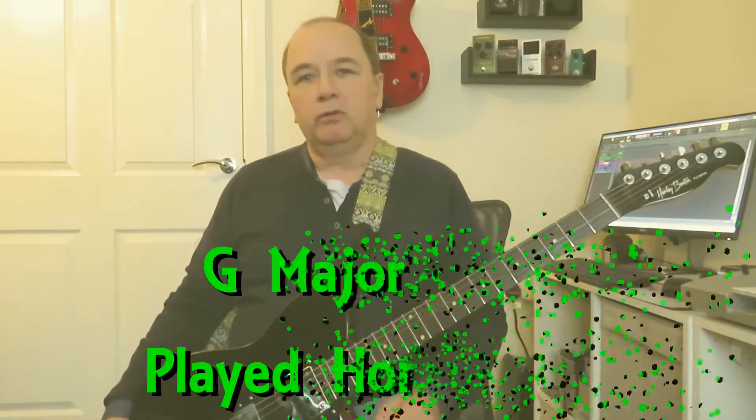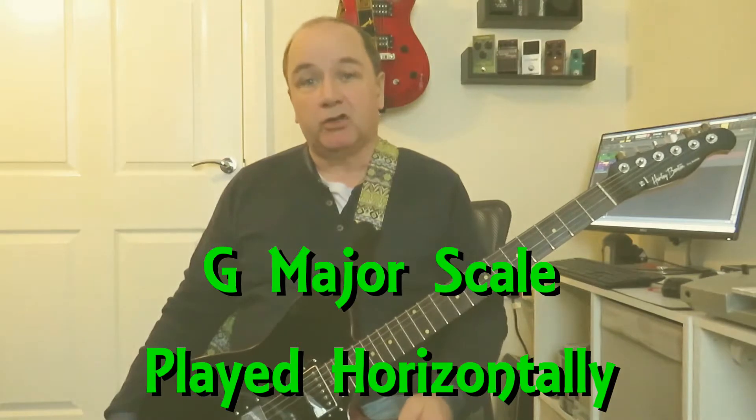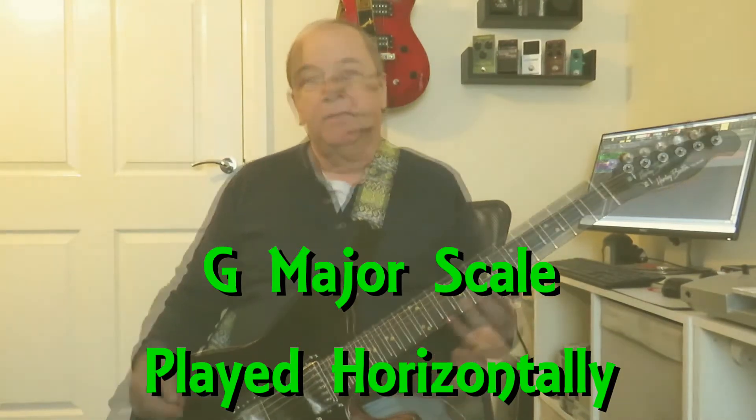Hello again folks, it's Mel at Stop Boxbridge Guitar Tech. I've got a lesson for you today. I'm going to show you that alternative way to play the major scale going horizontally across the neck. And of course you can use it with different scales such as the minor scale or modal scales. So without further ado, let's go to a close up and I'll show you how to play the major scale this way.